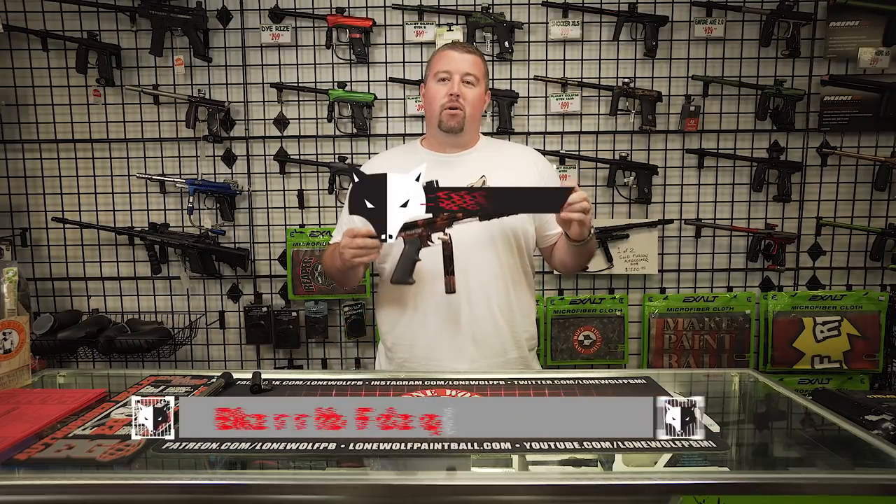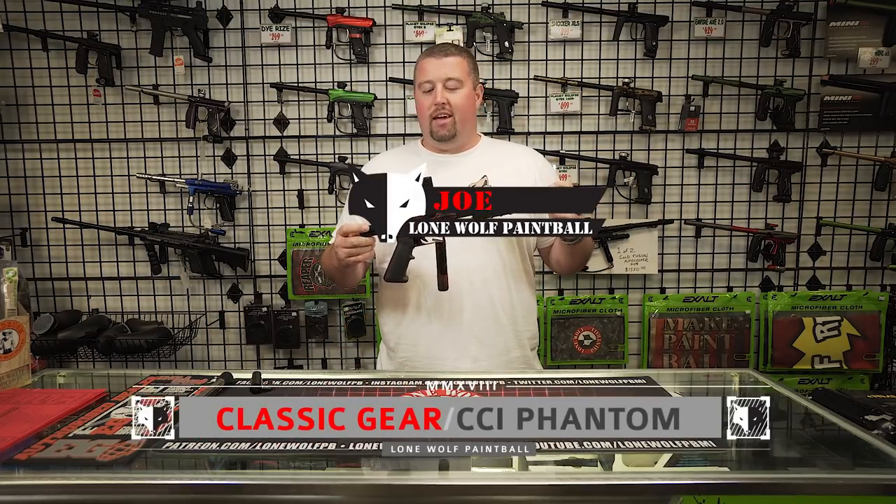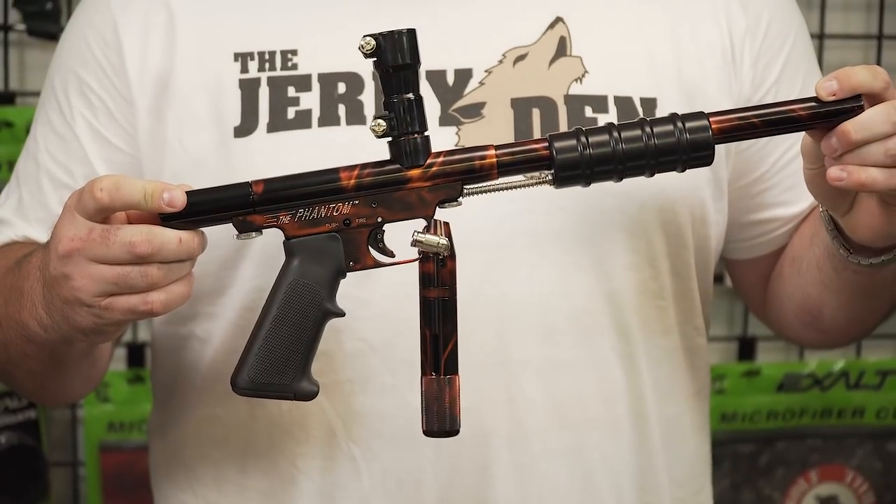Hey guys, what's going on? It's Joe with Lone Wolf Paintball, and today as part of the continued Classic Gear series I'm going to go over my CCI Phantom.